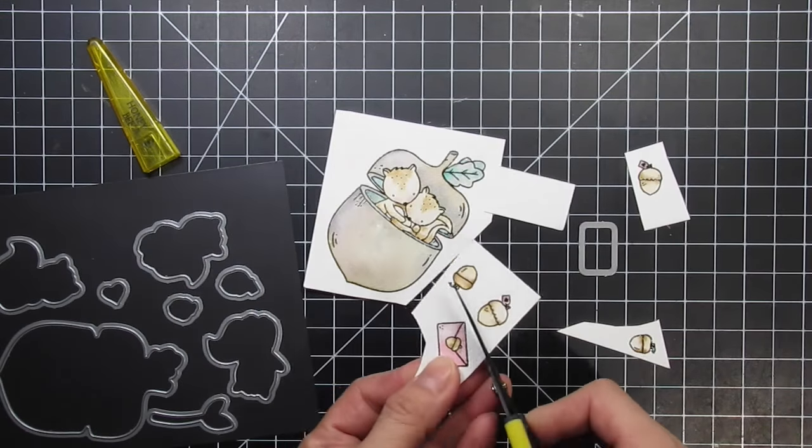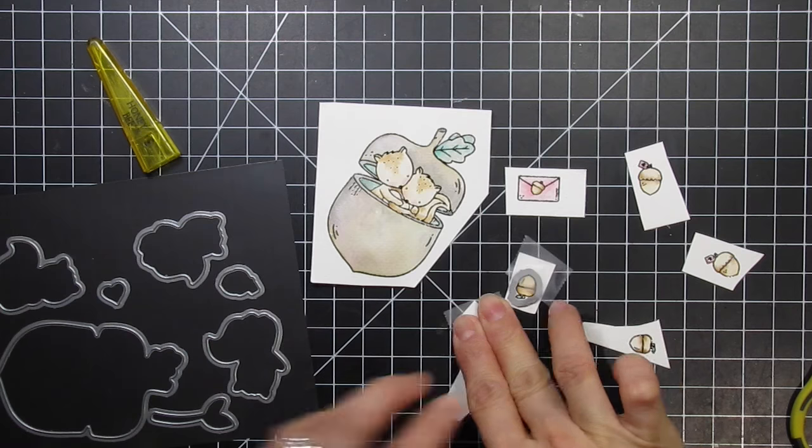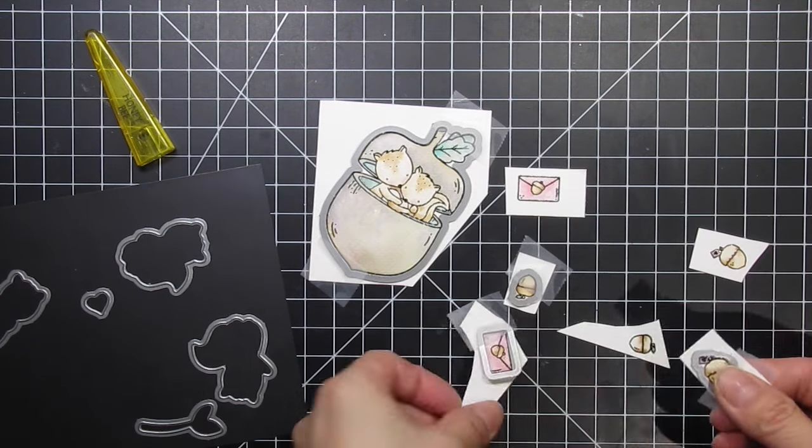The last thing I want to add to this panel is some splatter in both the greens that I used to colour the images. I just use a small brush with lots of water and then tap on the handle to release the droplets. While I leave that panel to dry under a heavy stack of books, I can die cut the images. I find that when I place a whole bunch of dies on a big sheet of cardstock, some of them move in the machine and the dies are slightly off, even if I'm using tape to hold them down.